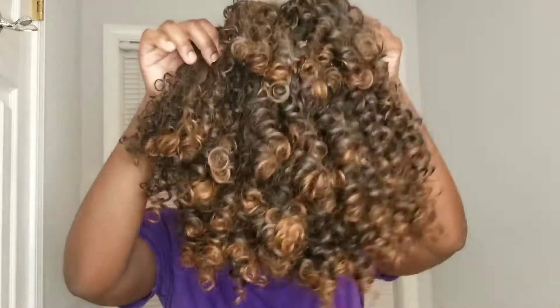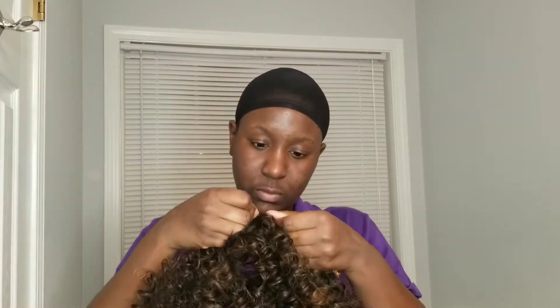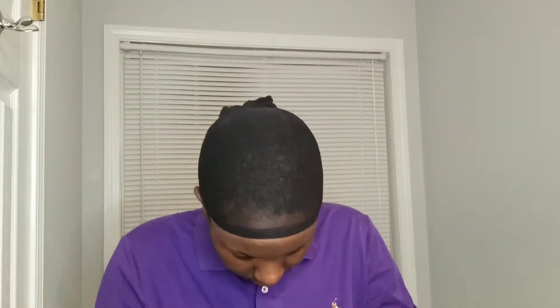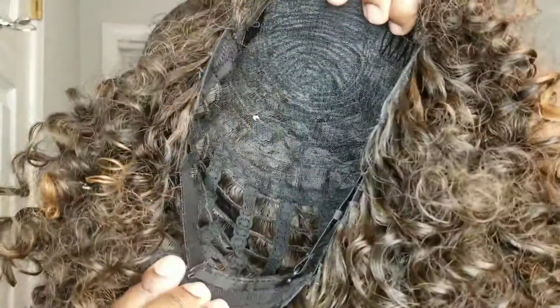Now I'm getting it ready to put on my head. I've got my stocking cap on — it's done drying, just a little damp — and I'm going ahead to size it up to my head to make it comfortable and fit.